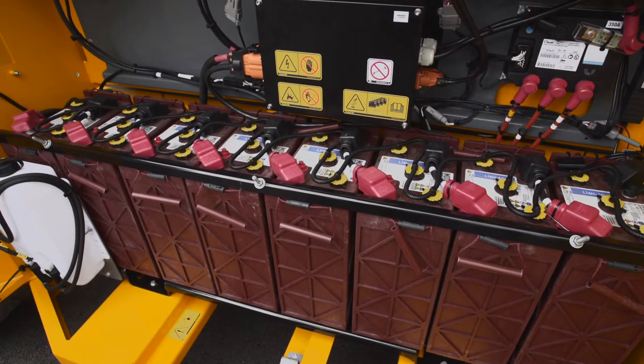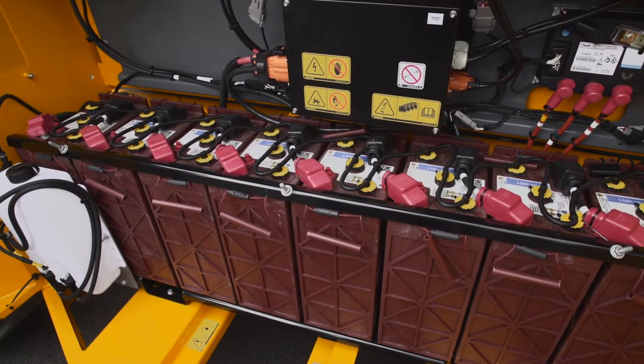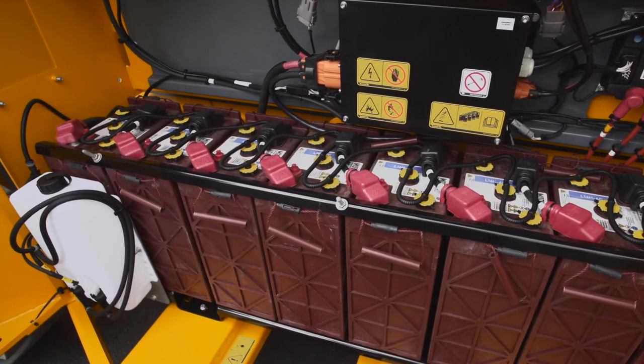Equipped with automatic centralized filling, there's no more need for maintenance. Your batteries will stay in good condition.